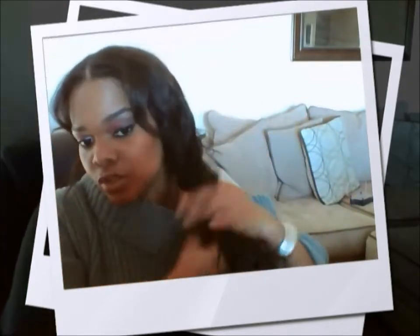I put it in a ponytail, I twist down the ends in a little loose twist, I twirl it around and I throw on my head scarf. And in the morning, this is what I did to my hair — other than before this video, I did curl my leave out.